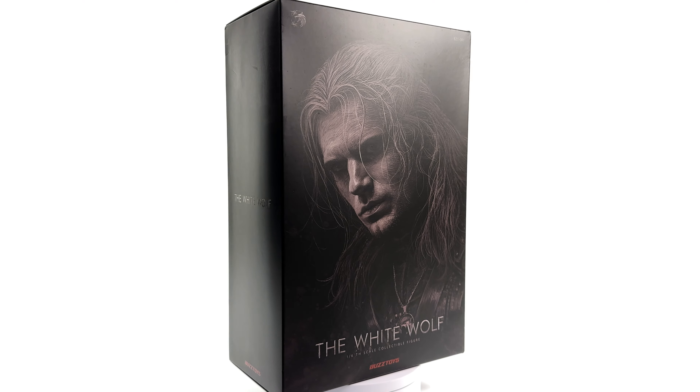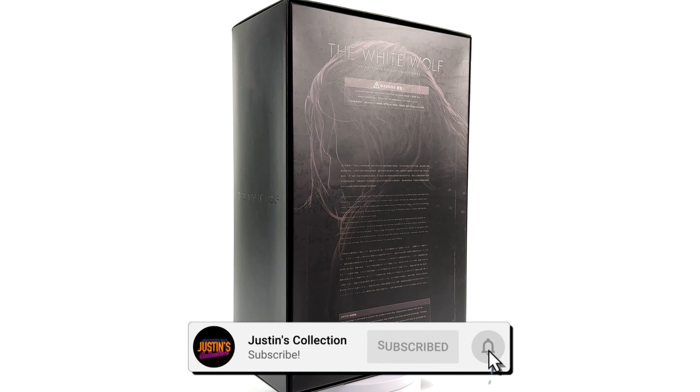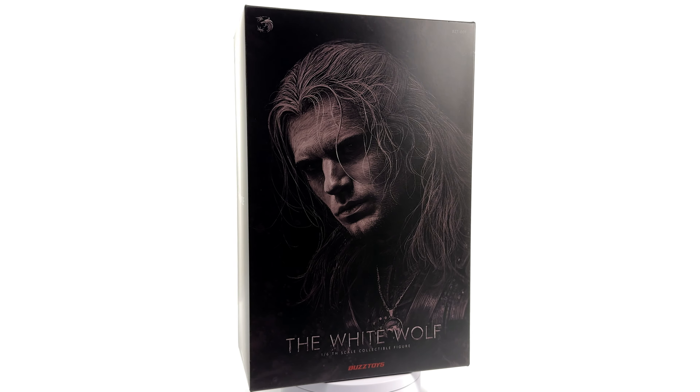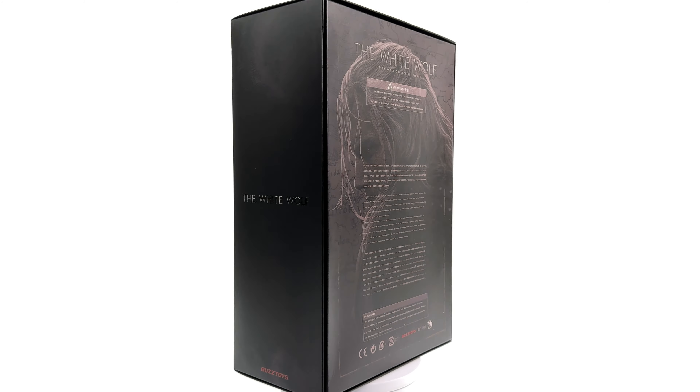Hello ladies and gentlemen and welcome back to my channel for another third-party unlicensed 1/6 scale figure unboxing and review. Today we're taking a look at the Buzz Toys White Wolf, aka Henry Cavill's Witcher, based off his appearance in the Netflix Witcher series.